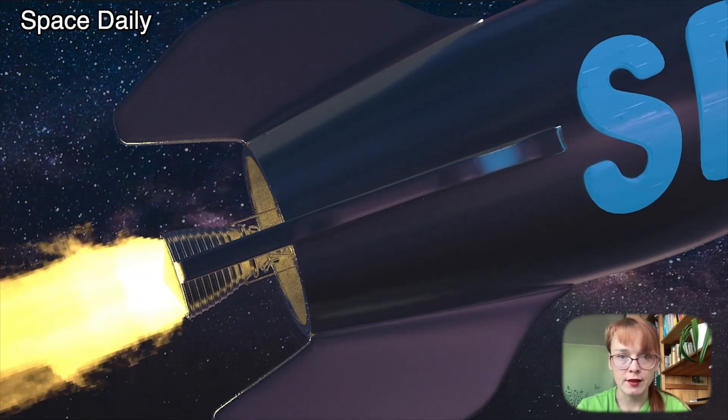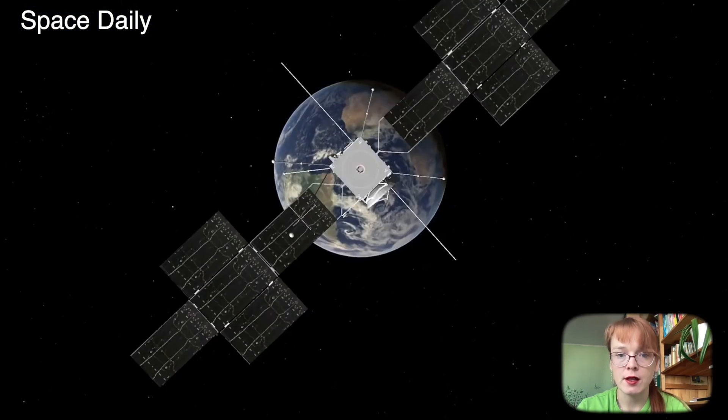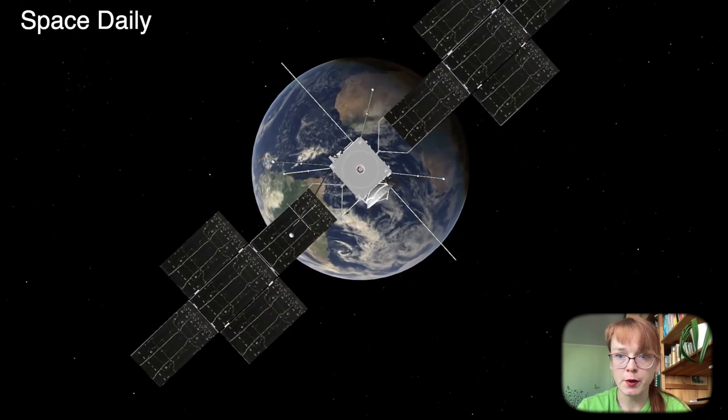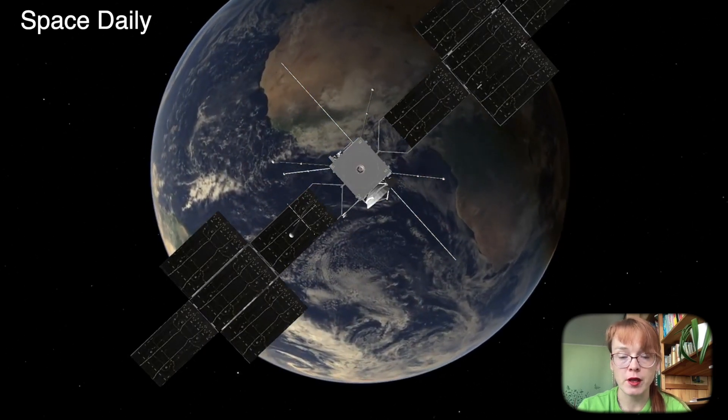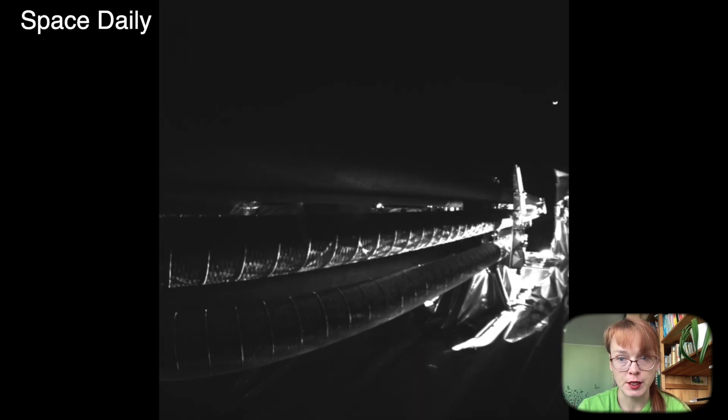Hi, my name is Julia and this is Space Daily News Channel. The spacecraft JUICE could not deploy the antenna of one of its instruments, representatives from the European Space Agency said on Friday, April 28.